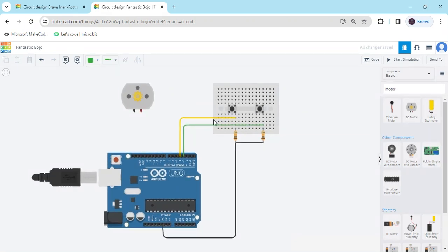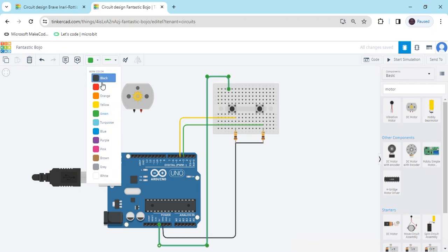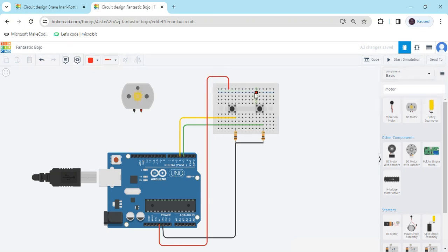Now we connect the power pin. Terminal 1B connects to the 5 volt of the Arduino — this is the 5 volt. I have connected it and also changed the wire color to red. The second push button connects to the positive terminal. I have connected it to positive. Now the push button connections are completed.